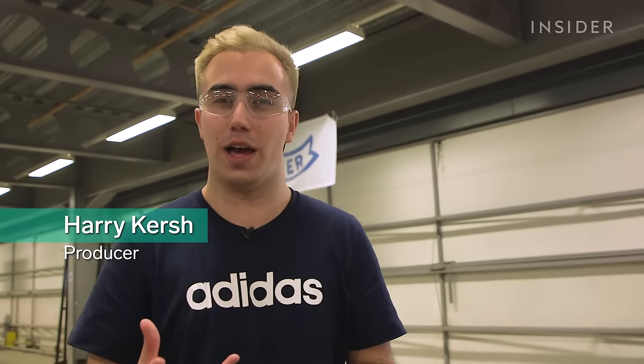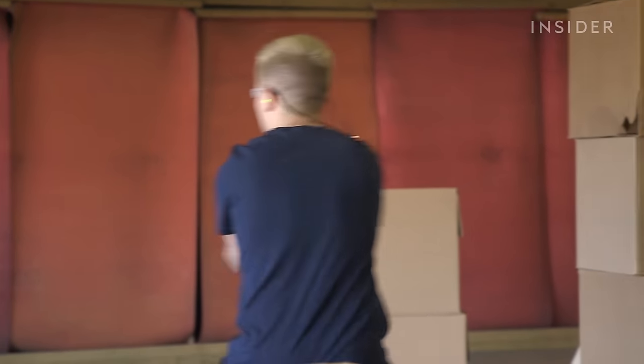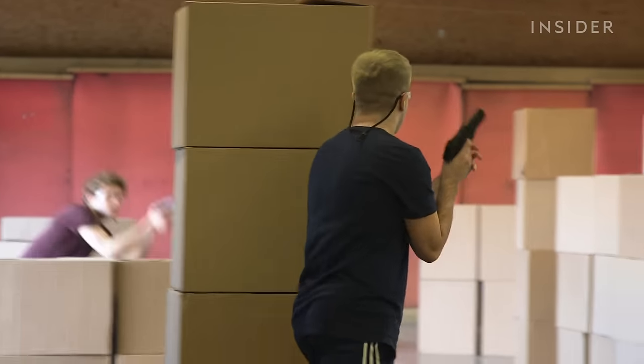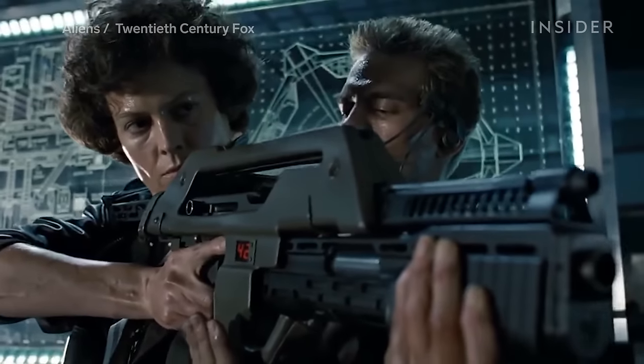The thing with blanks is that they do still make a lot of noise and you get the kind of flash as well that you expect from a gunshot, so it's a really realistic experience. For actors, it's all about selling the idea that it's a real gun.